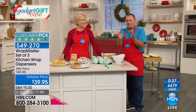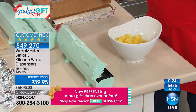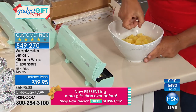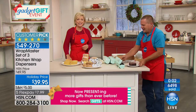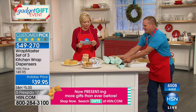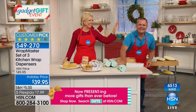It's called teal although it's mint green — we also have soft pink, and you get three of these: one for foil, one for wax paper, one for clear plastic wrap. All three covered! Item 549270. We have too much fun here at HSN — glad you're with us.